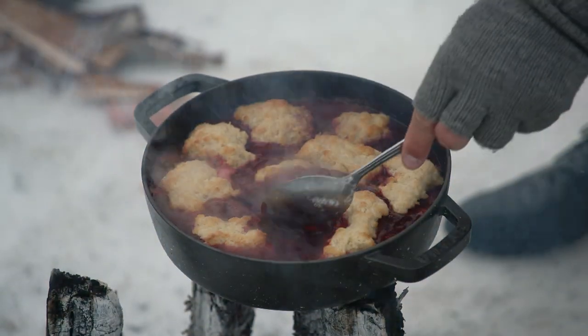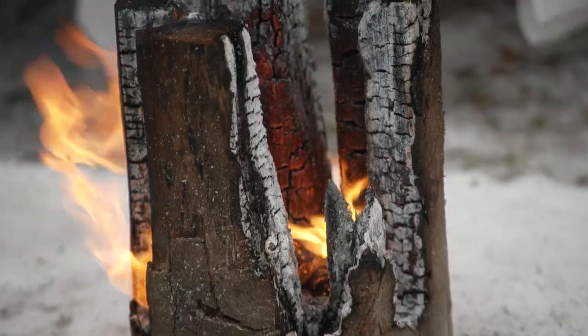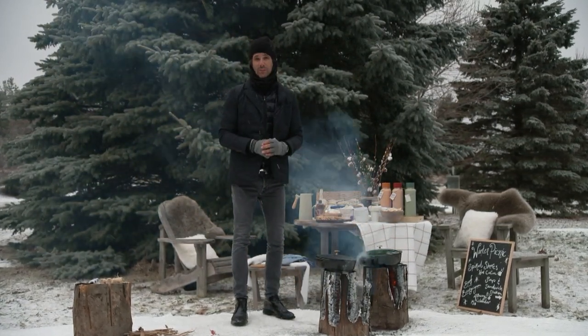Whenever you're using outdoor flame — or flame anywhere for that matter — it's all about fire safety. If you've got a fire pit, that's ideal to put the log in. In this case, I've made sure that I'm in an area that's nice and snowy with nothing combustible or flammable around it. That's super important. It's always about fire safety — better safe than sorry.